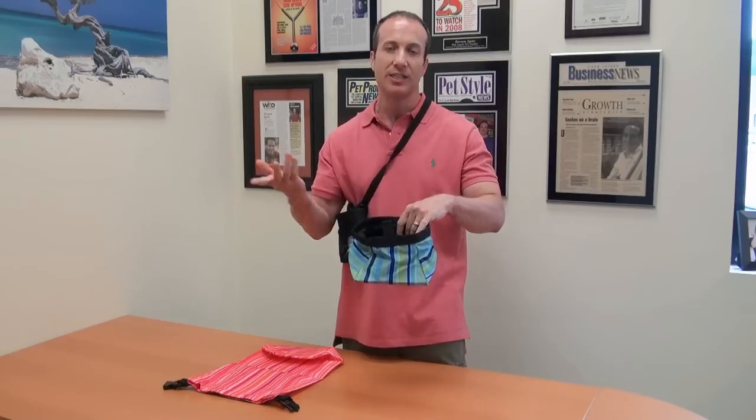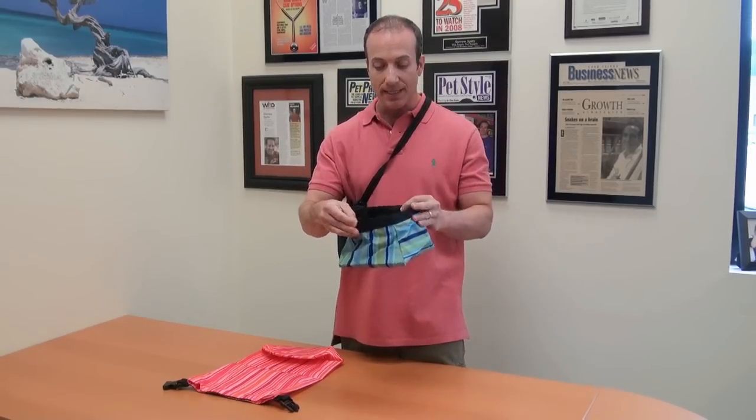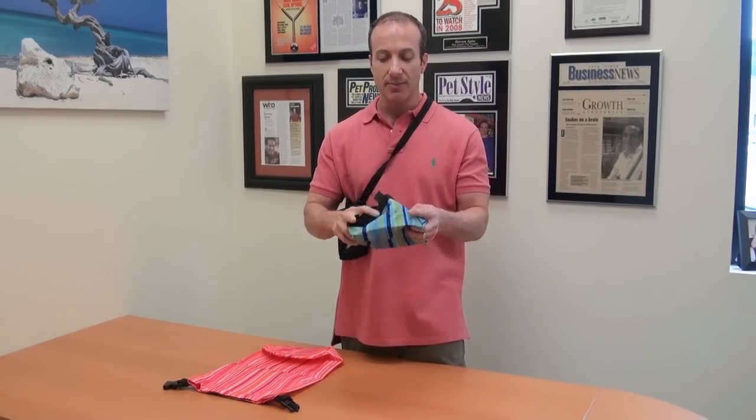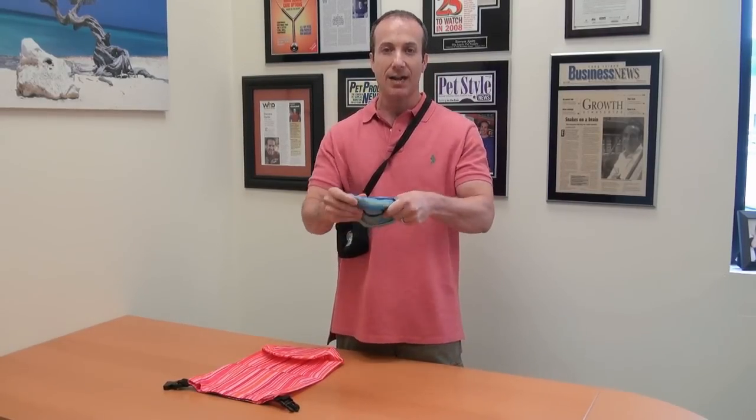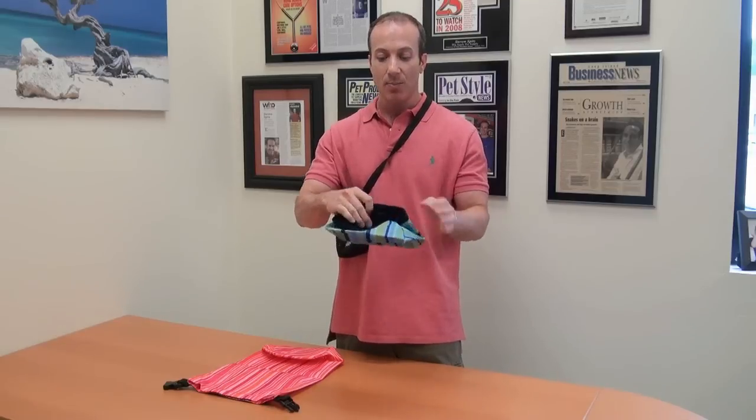It comes in three different colors, which you can check out on our website. Essentially, it is something that you can throw into if you're hiking, into any kind of bag. It goes down into nothing.